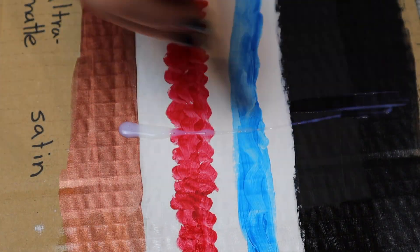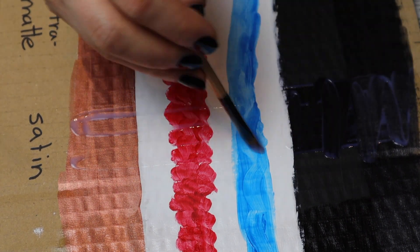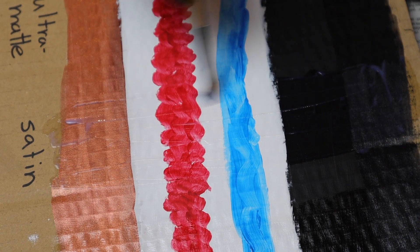I find doing thin coats works better than a thick one. For my projects I normally do around two to three coats. It dries really fast and I normally can do all three coats in one day.